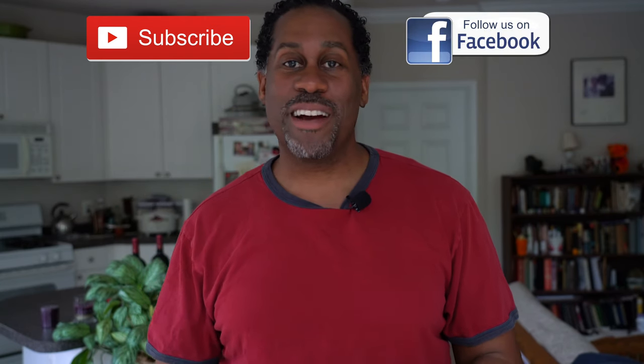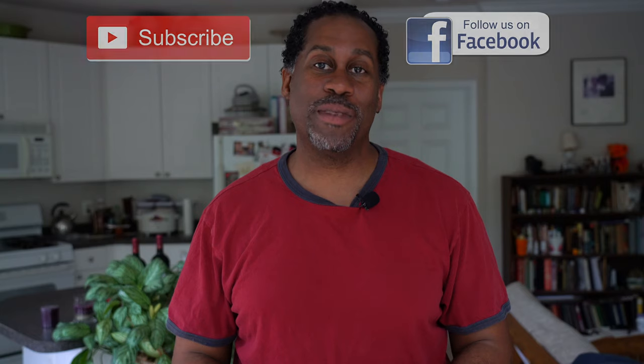I hope you guys enjoyed this video. If you did, please give it a big thumbs up, subscribe to my channel, and follow me on Facebook. I am Larry with todayifeellike.com — thanks for coming back to see me. Come back and see me soon. And until next time: love, peace, and air grease. Peace.